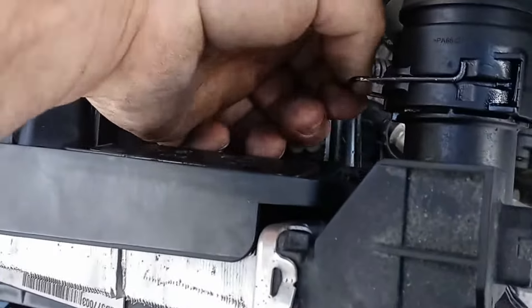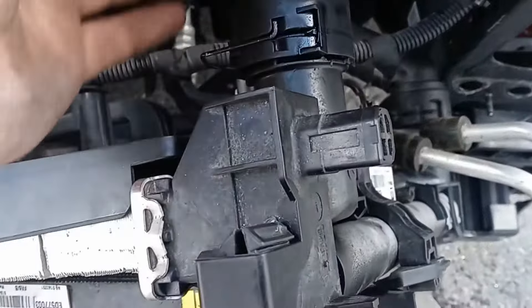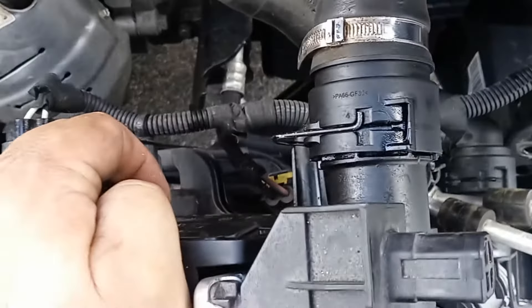First thing you have to do is slide this clip up. Sometimes you have to use a screwdriver to get that clip. Now this is supposed to pull straight out.